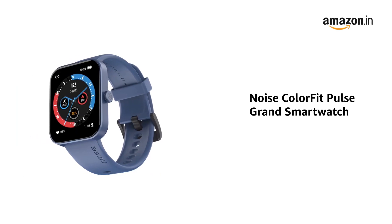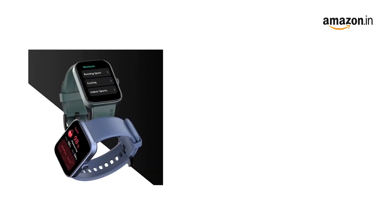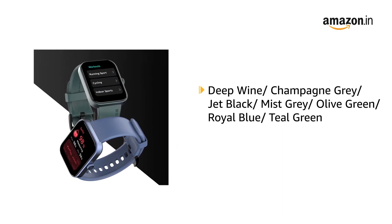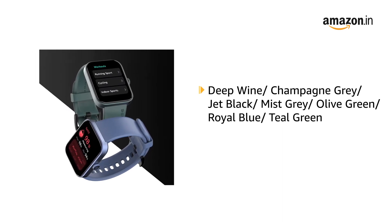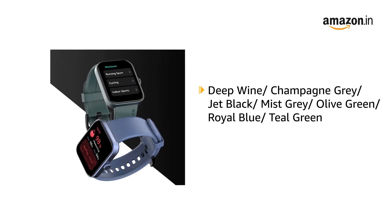Presenting Noise Color Fit Pulse Grand Smart Watch in Electric Blue. It is also available in Deep Wine, Champagne Grey, Jet Black, Mist Grey, Olive Green, Royal Blue, and Teal Green.